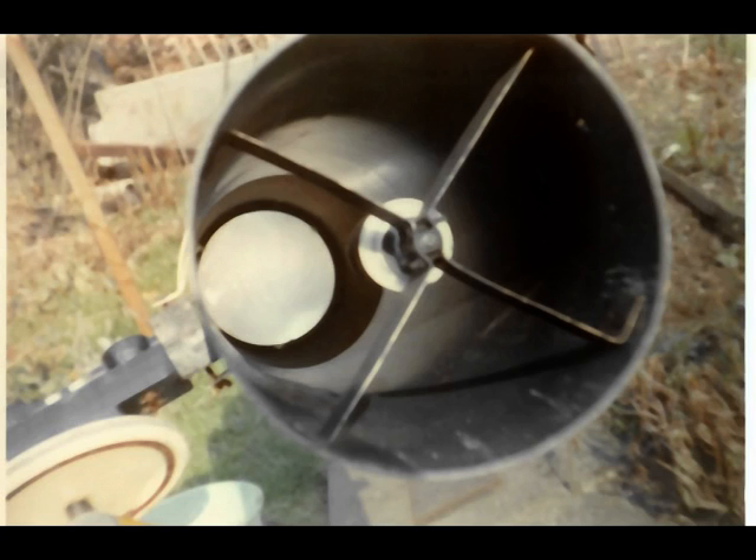Looking down the aperture of the scope, to the extreme left you can see a pram wheel with its centre banged out so the spokes are removed. That was used for the RA drive. You can also see the hint of the conduit boxes used for the bearings — a terminal box at one end and then two through boxes which provided the bearings themselves.